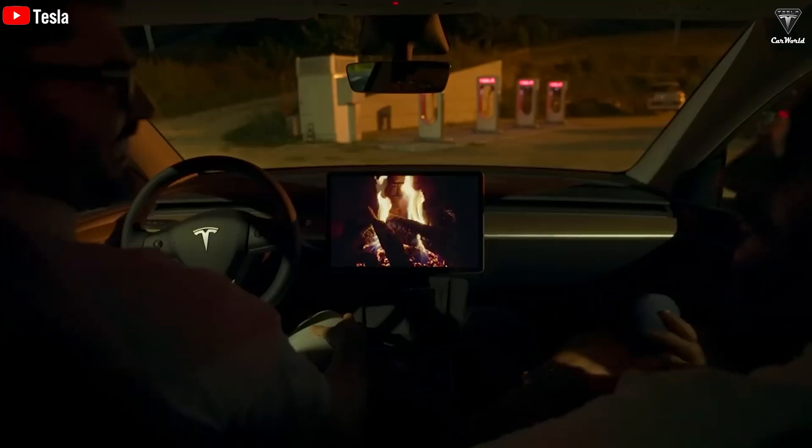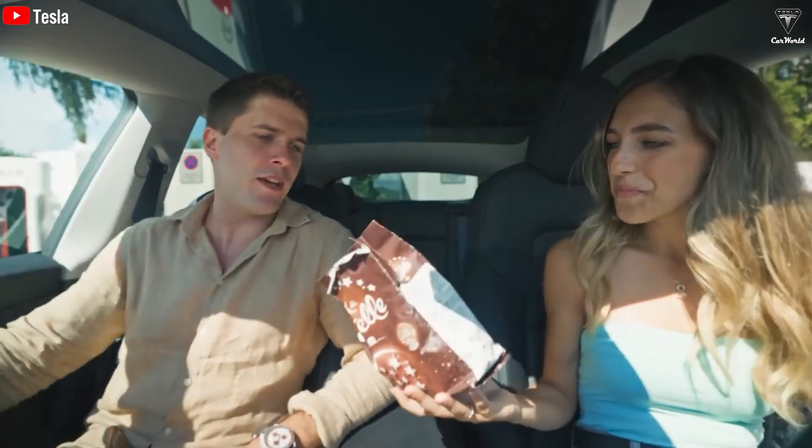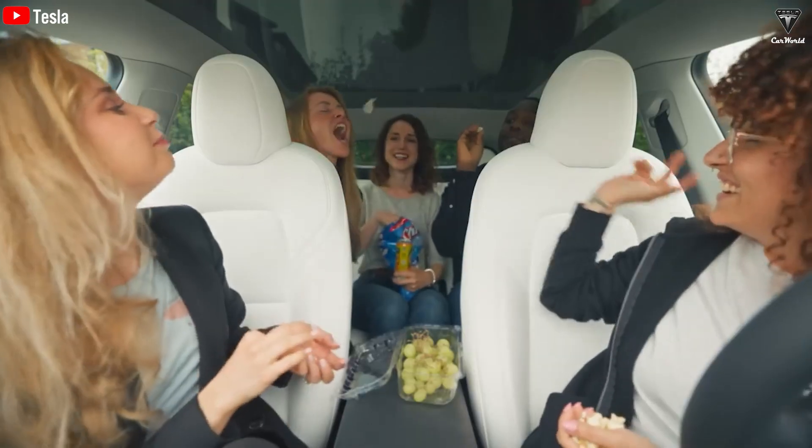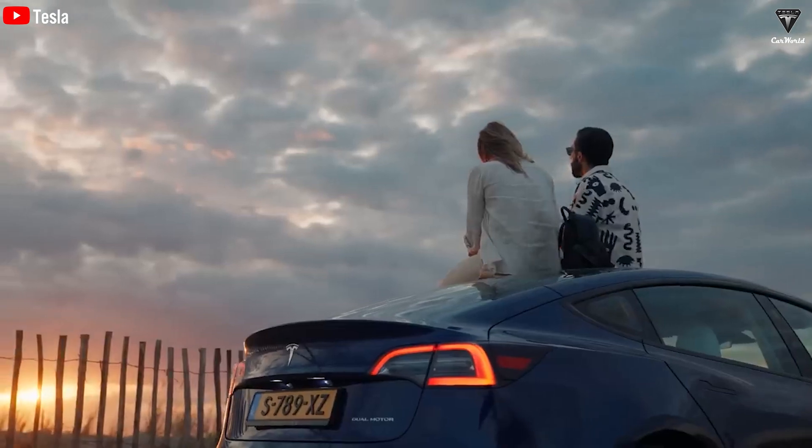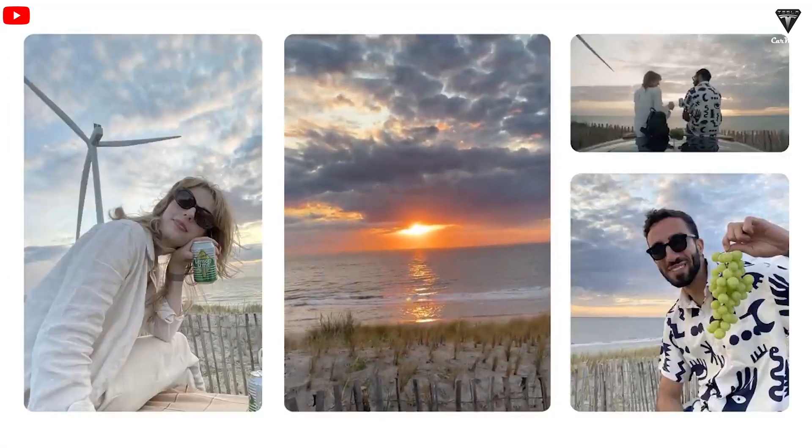Welcome back to our channel where we talk about everything Tesla. Before we start, please show your support by subscribing if you haven't already, and ring the bell so you don't miss out on any of our exciting videos in the future. Now, let's get into it.